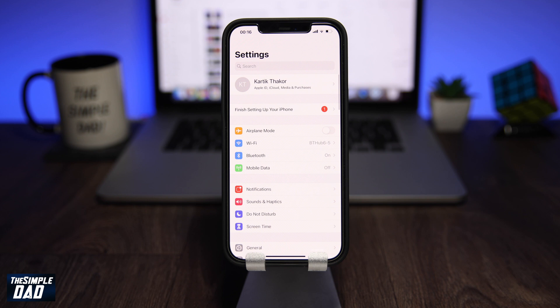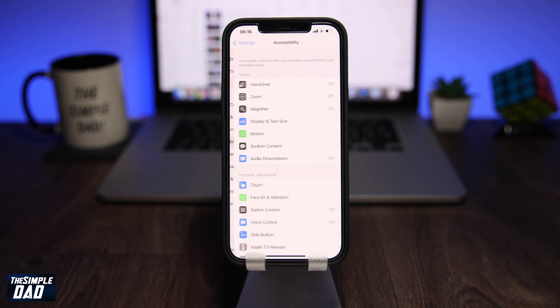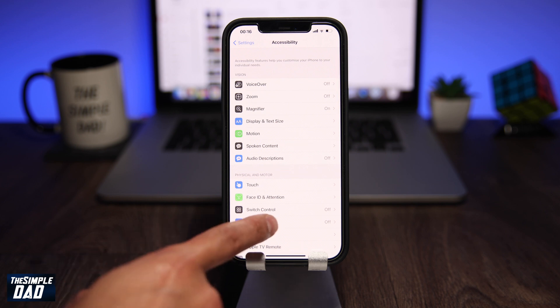Next, you need to enable Voice Control. This can be done by going back to the Settings menu, then tapping on Accessibility, then tapping on Voice Control, and switching Voice Control on.